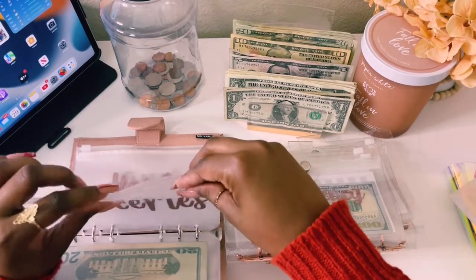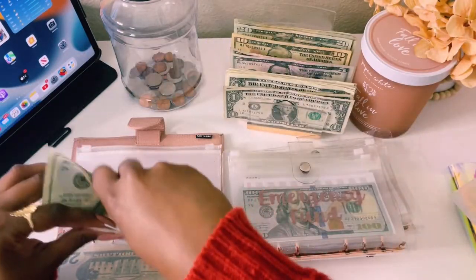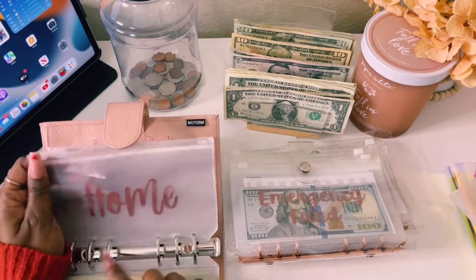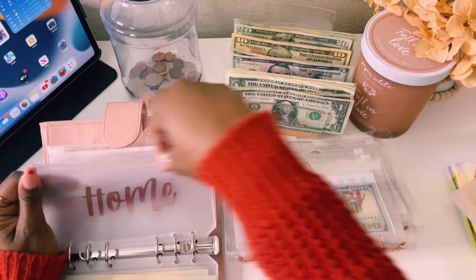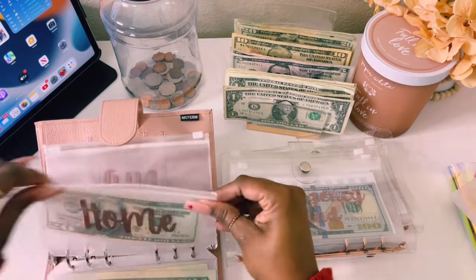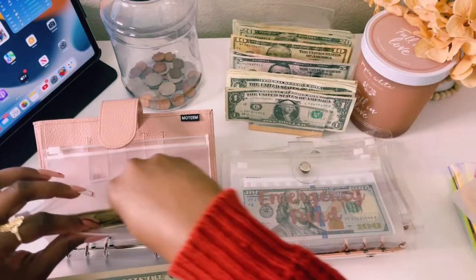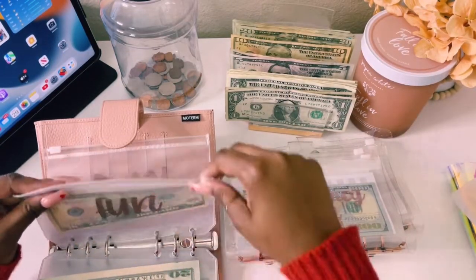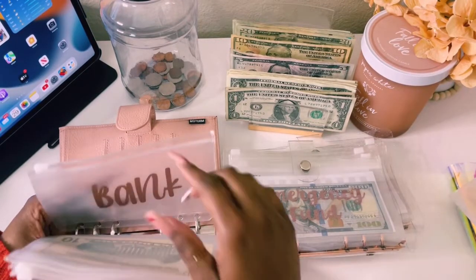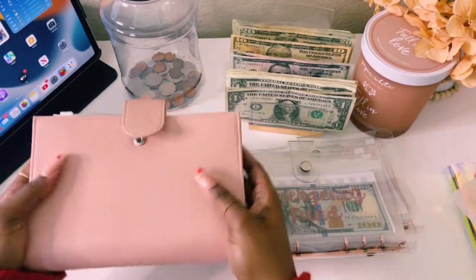Groceries will also get $40 — a $20 and a $40. They're so pretty, and my color — I love rose gold. Home will get $20, and fun will get $10. And then this is our bank envelope, which we'll utilize once we withdraw or put money back in the bank. So we're done with our everyday wallet.